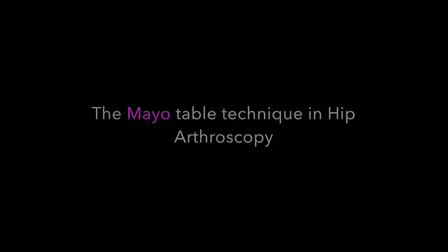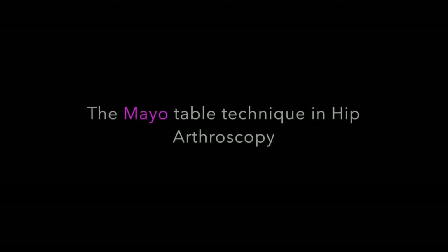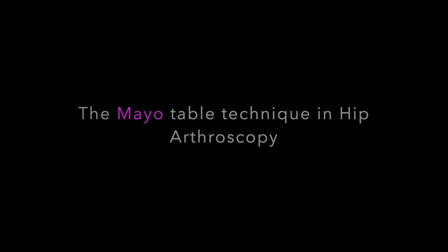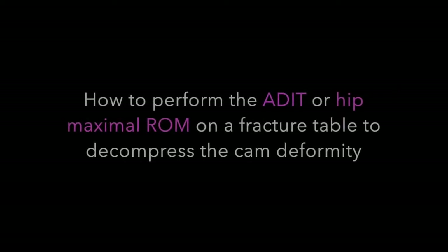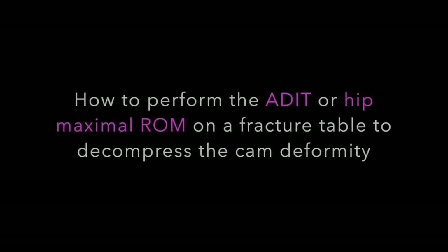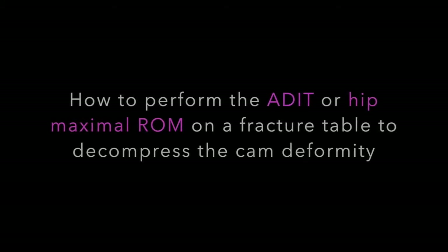The Mayo table technique in hip arthroscopy: how to perform the arthroscopic dynamic impingement test, or hip maximal range of motion, on a fracture table.